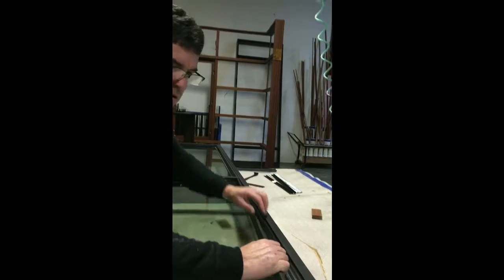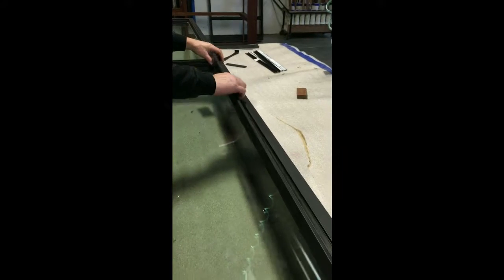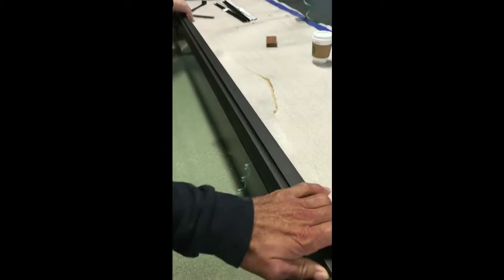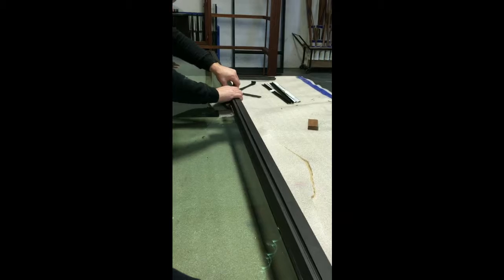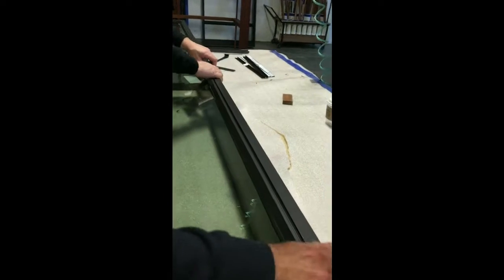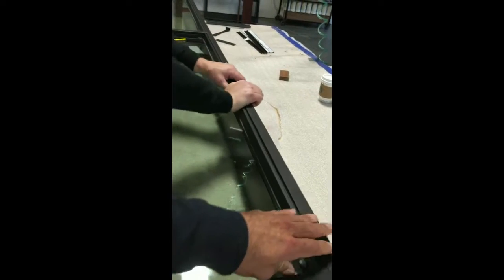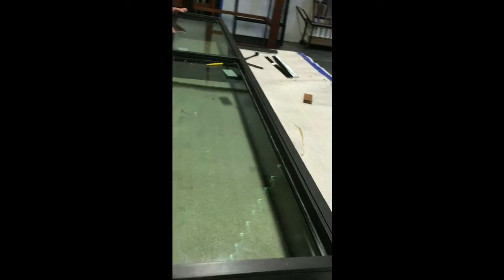I'm going to take it right back off. That's where the wood's longer. Okay, let me get this to just click in. Sometimes it goes click, click, click — sometimes it don't.